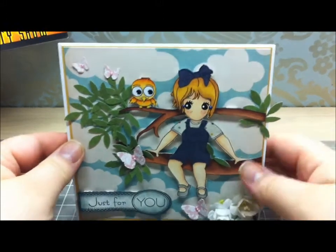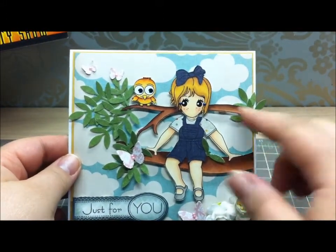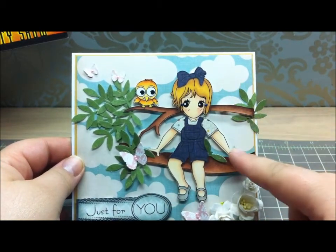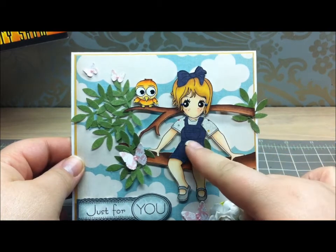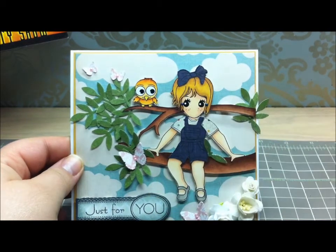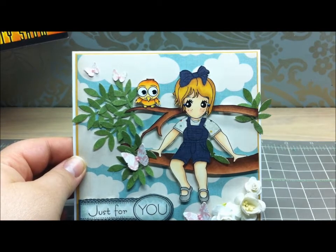She is Copic colored — her skin, her shoes, and her hair are all Copic colored. Her overalls, her little t-shirt, and her bow are paper pieced.